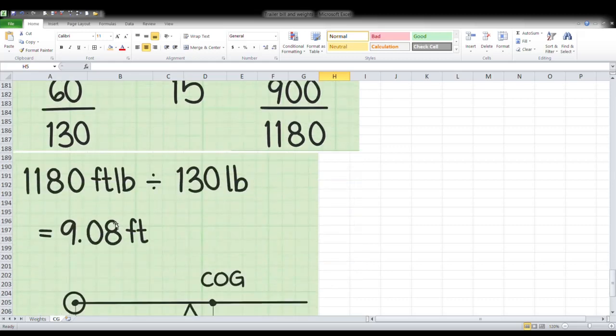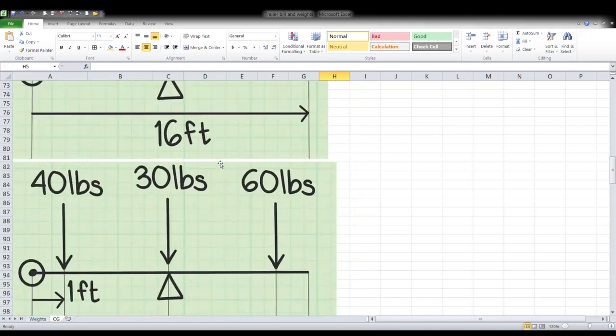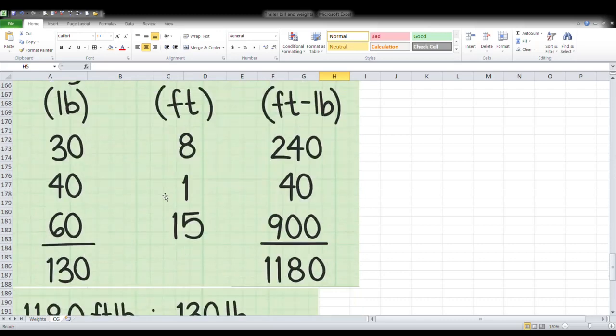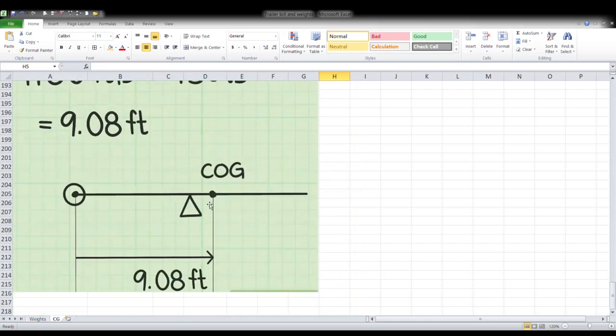That gives you 9.08 feet for this seesaw example — meaning you'd need to move the pivot point to 9.08 feet to make it perfectly balanced. In essence, we're doing the same thing with the trailer: calculating what the perfect balance point would be when the trailer is fully built, and then compensating for how much tongue weight we want.